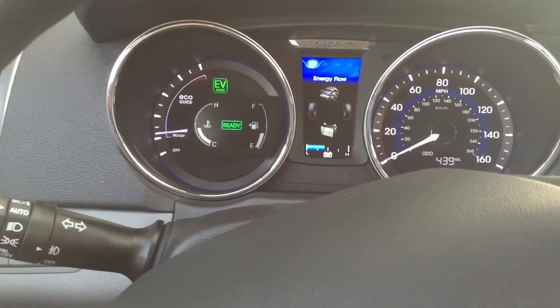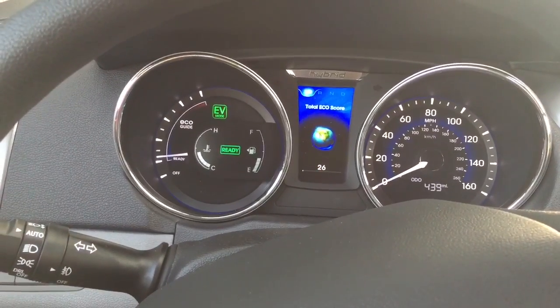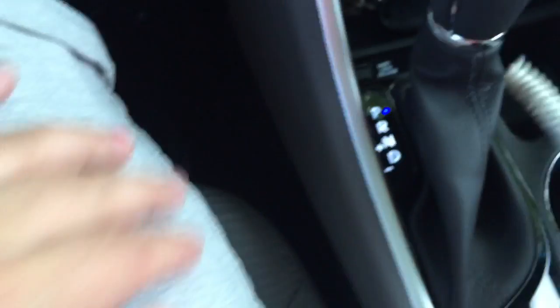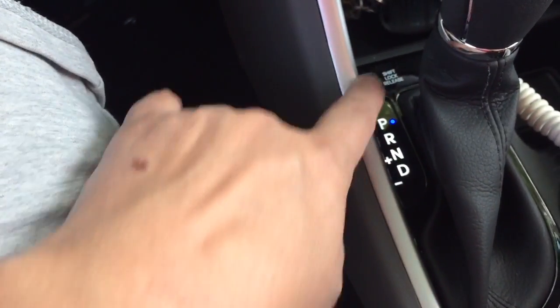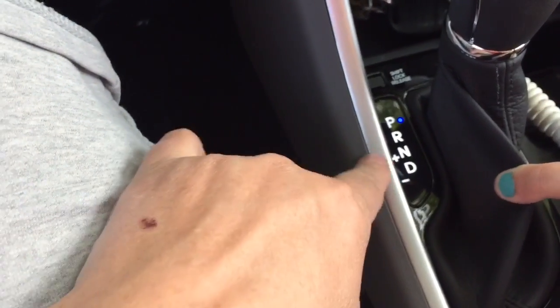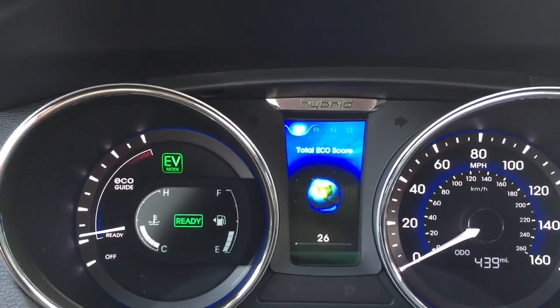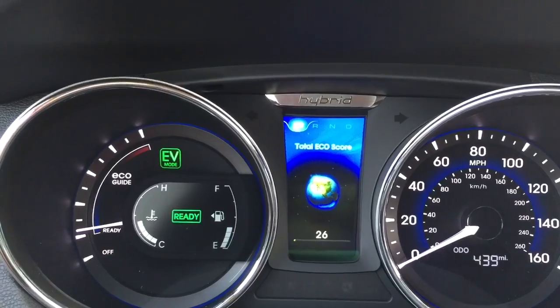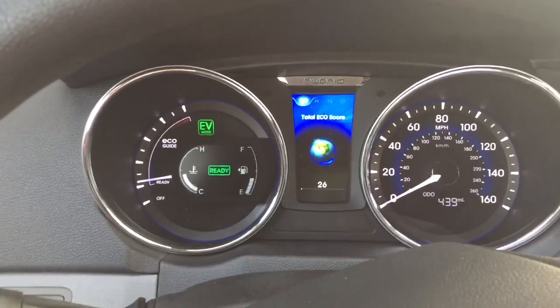One cool thing I like is the gear shift. It's an automatic but it's also like a standard. If I get it into drive I can pull the gear shifter over and shift up and down. Instead of showing park, reverse, neutral, and drive it will say one, two, three, four, five, and six, and I can shift between those. We've had that with another car before and it's a fun feature.